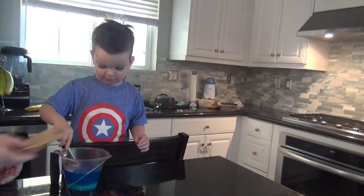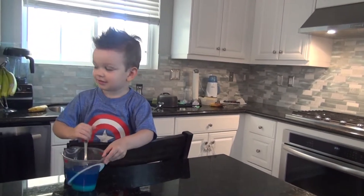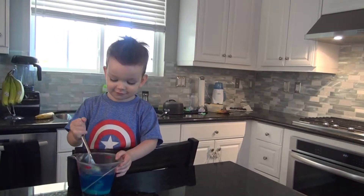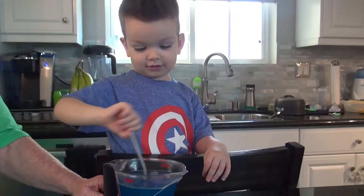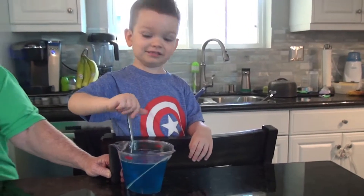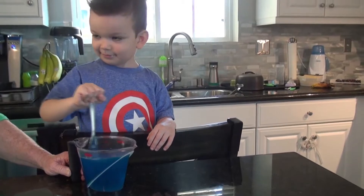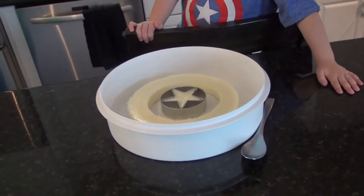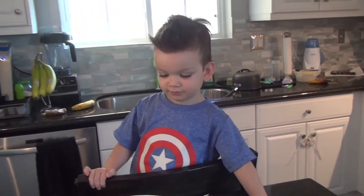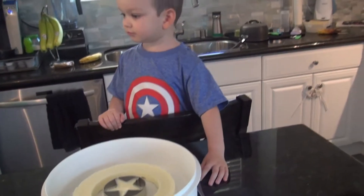Stir it all up. Ooh. Keep stirring. Ooh. Is that pretty? One stir. Keep stirring. Ooh. Two cups of Jell-O madness and it's blue.